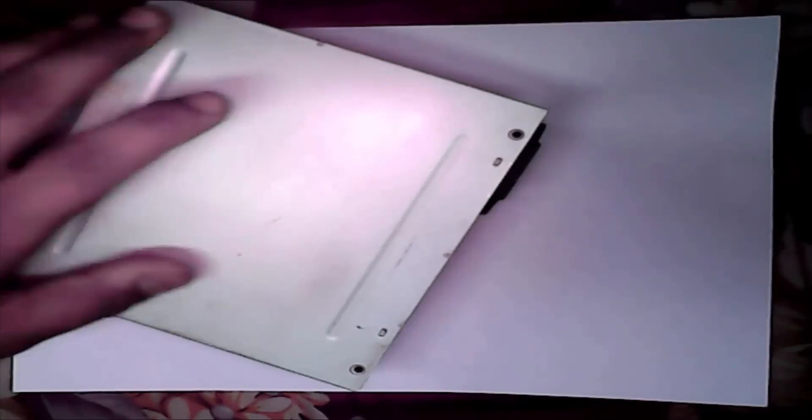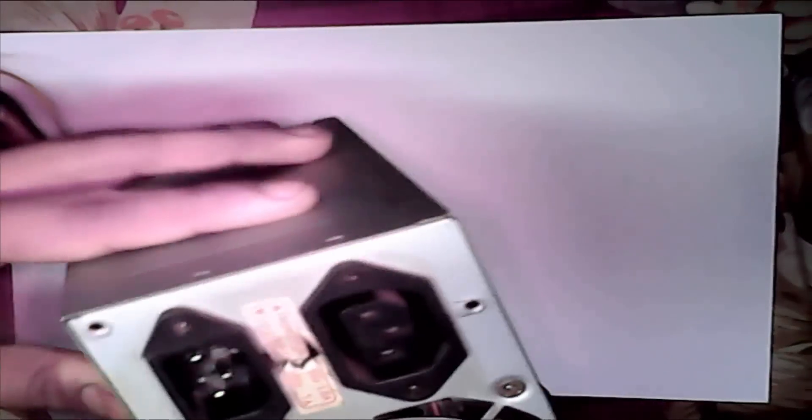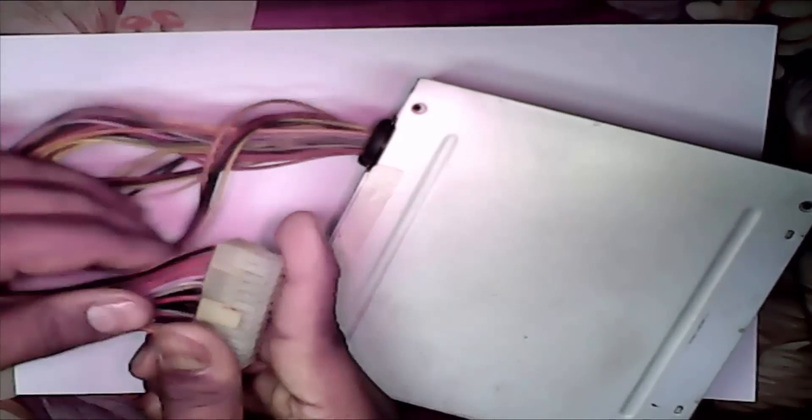First we need a computer power box. This is our computer power box — this is the input and this is the output DC. We need 12 volt. First we see our switch on system.